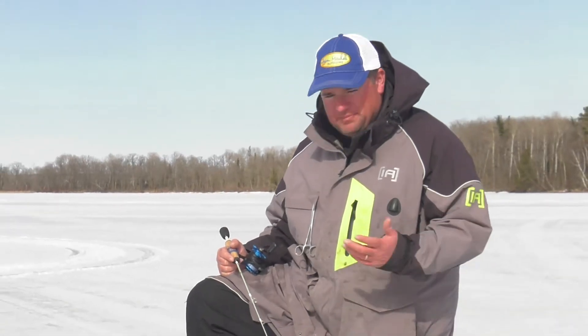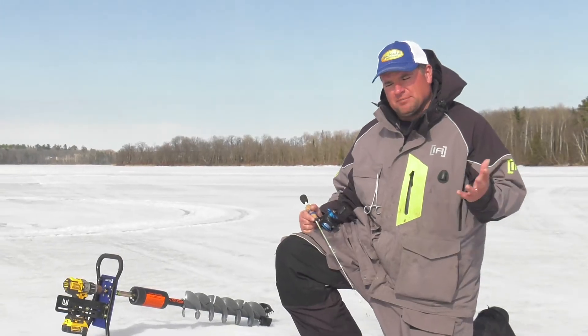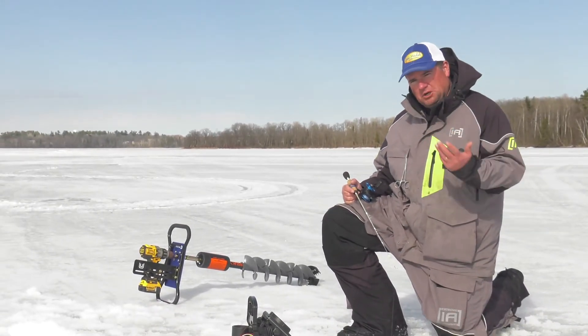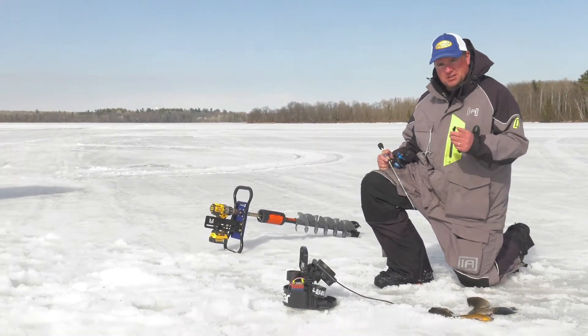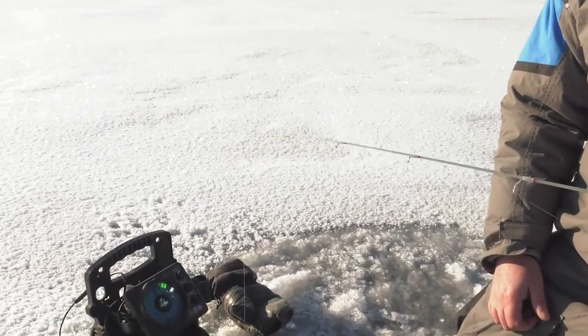Hey, Jason Mitchell here with Shields. One tip that I would give a lot of anglers, especially if you're fishing for bluegills and crappies in particular, is always work down to the fish. What I mean by that is a lot of times people just drop right down to where the fish are, but work down to them.